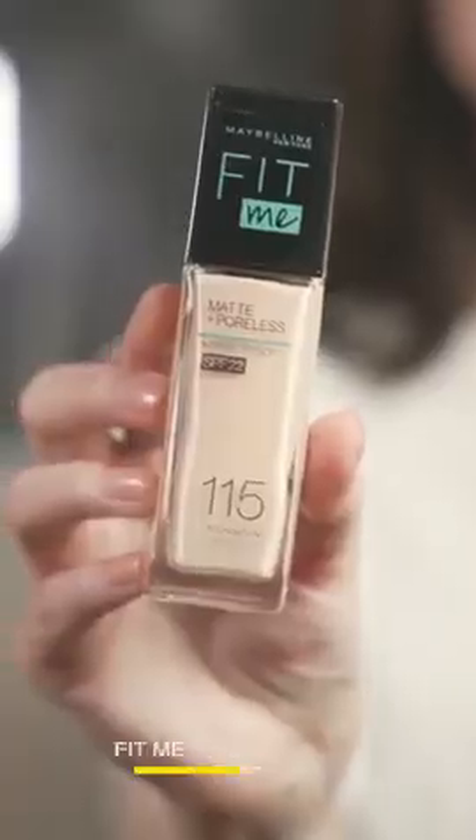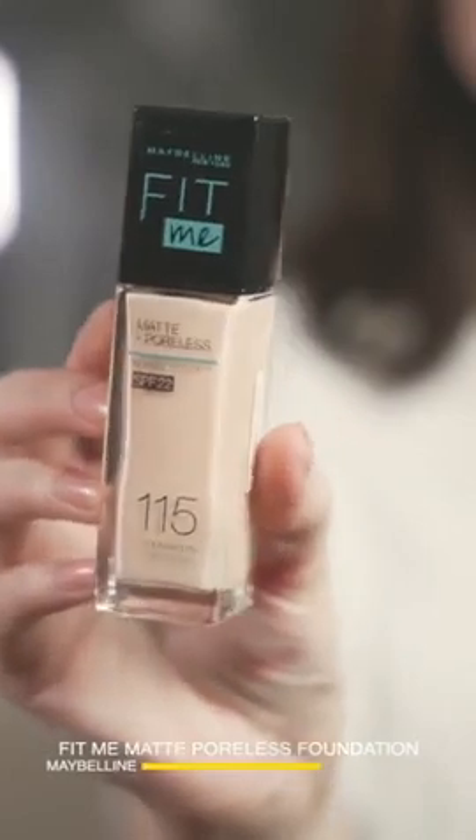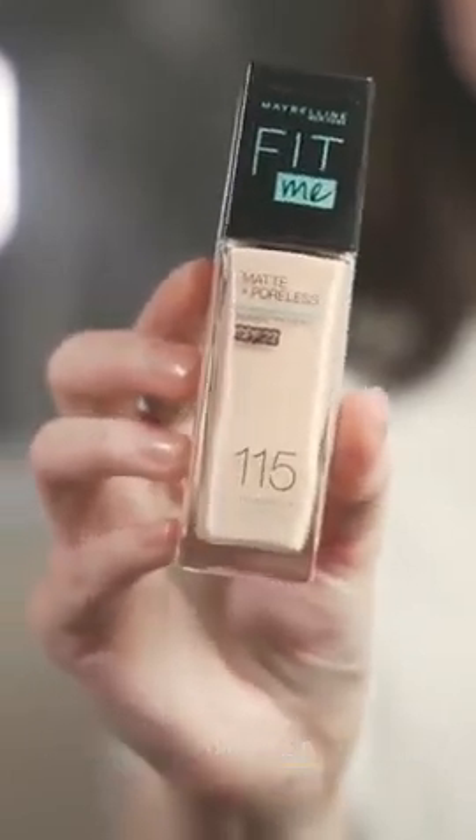The fun thing about working with Baba is he lets me do most of the things. So as you can see our skin is ready to put foundation. We're using shade 115 on Hania, which is Maybelline — our favorite foundation. That's enough for Hania.